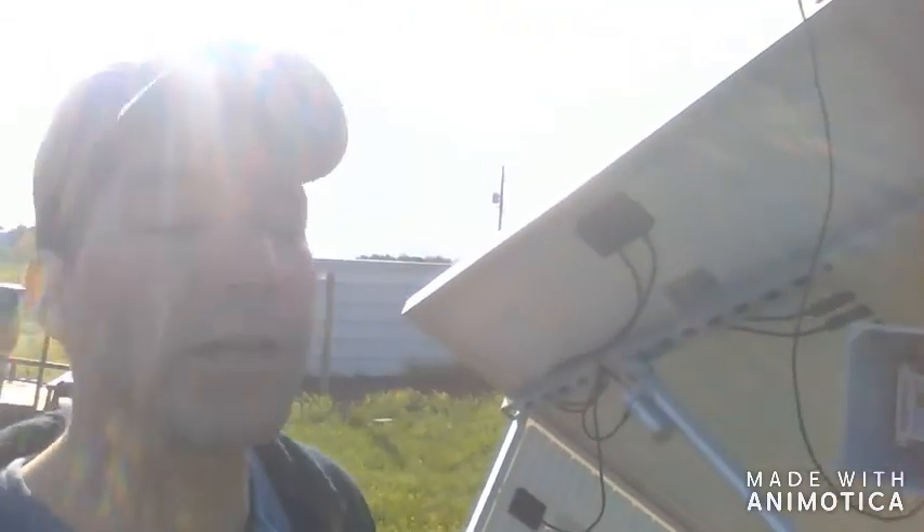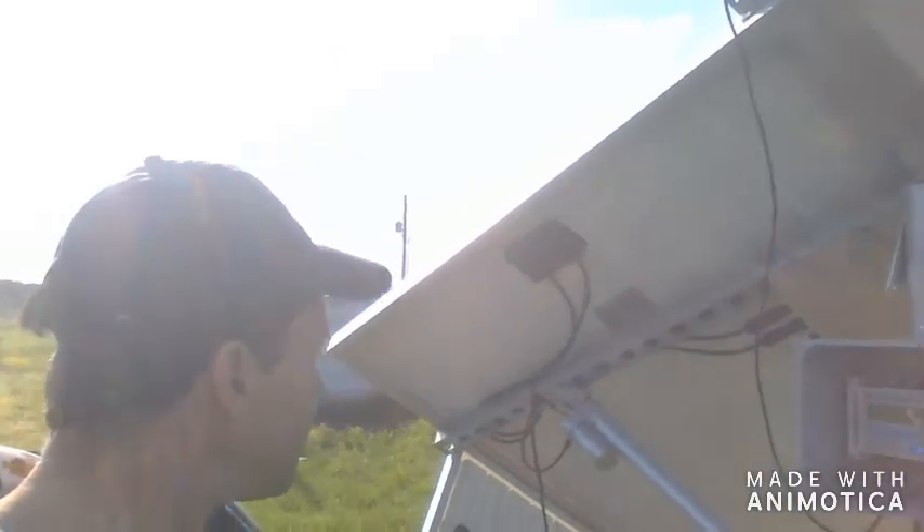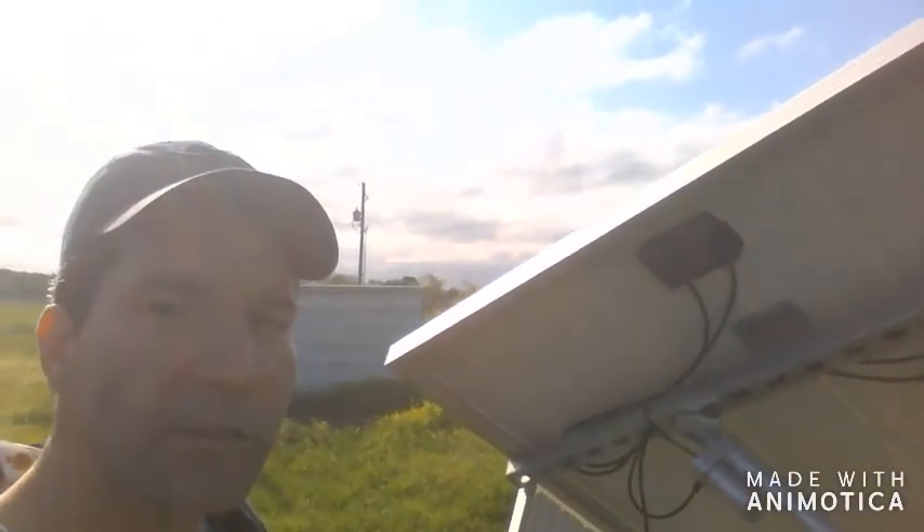This little tracker was $75 on Amazon — I thought it was a real good deal. We'll see how well it works, and I was able to utilize one of my existing solar panels. Y'all have a great day, keep it simple, and we'll see you next time.